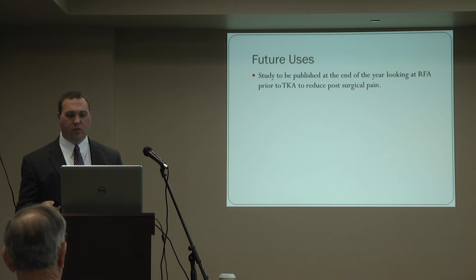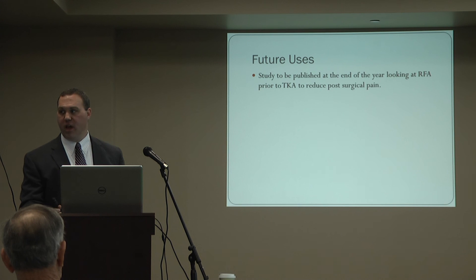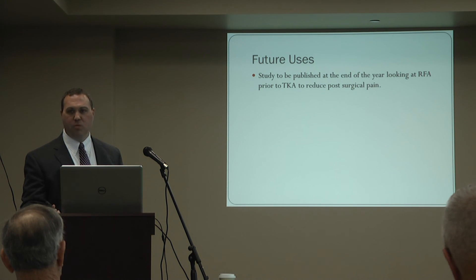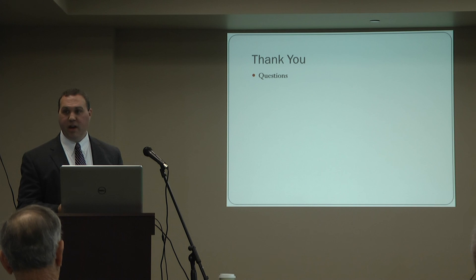As for future uses, there is a study currently being conducted at the Andrews Institute looking at performing this procedure on patients prior to having a knee replacement. The implications are pretty significant — potentially reducing medications, addictive pain pills, and anti-inflammatories that cause problems after surgery. If this pans out and they get good data, it could be a very nice use for this technology.